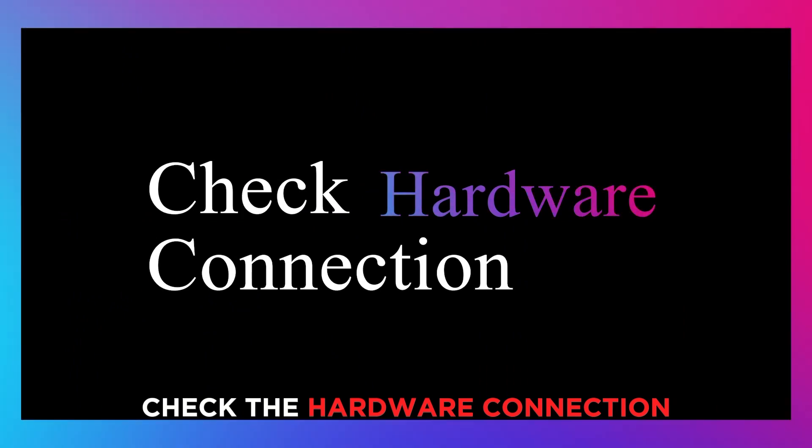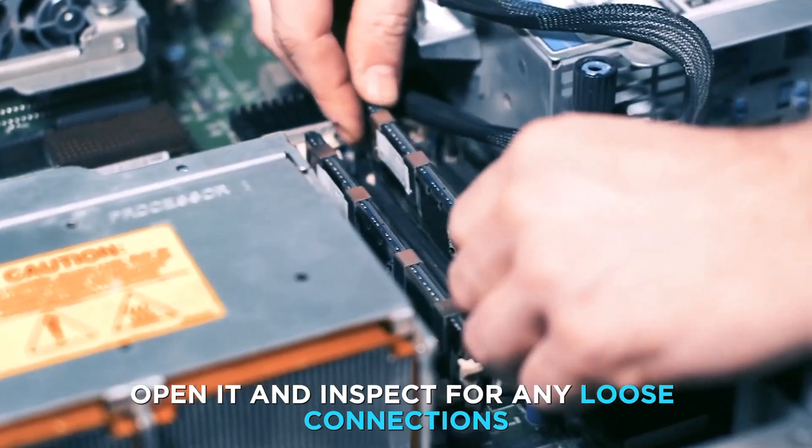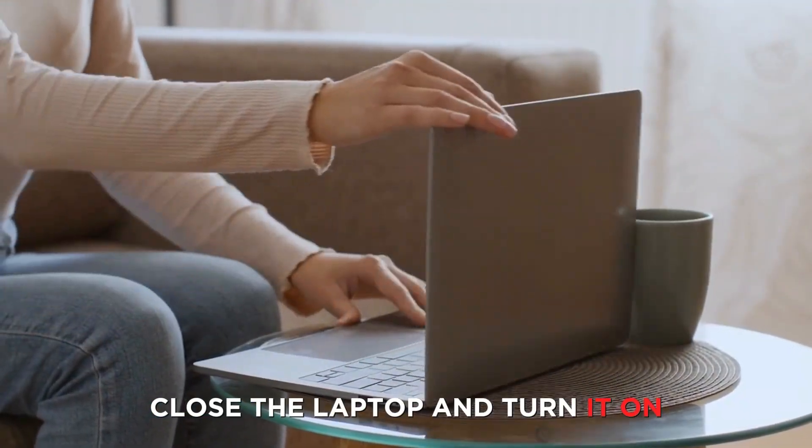Check the hardware connection. Switch off your laptop, open it and inspect for any loose connections. Close the laptop and turn it on.